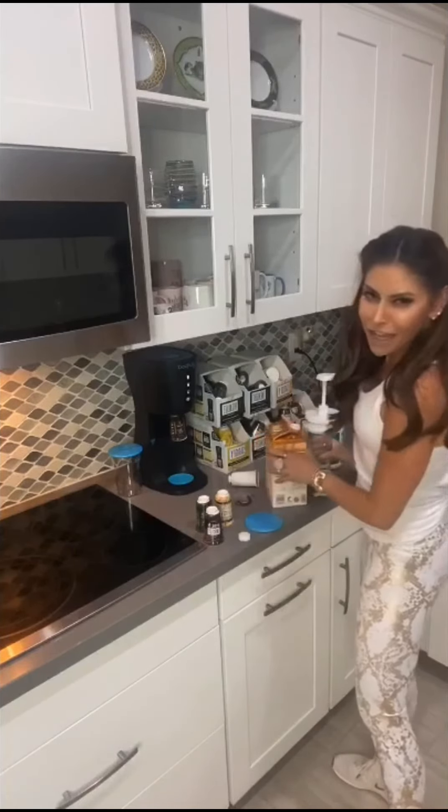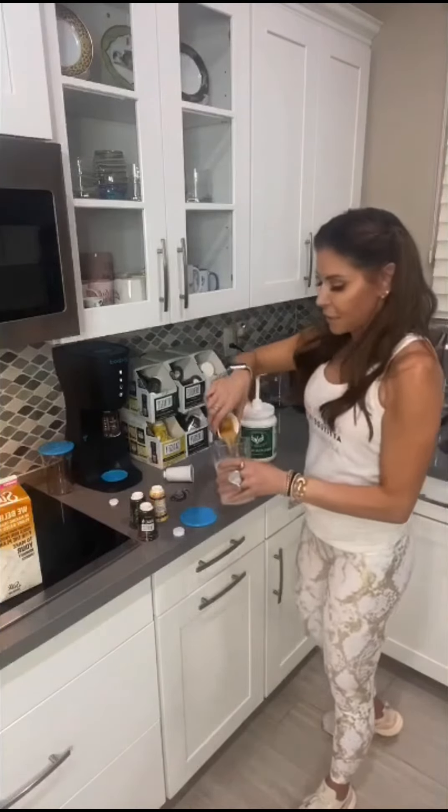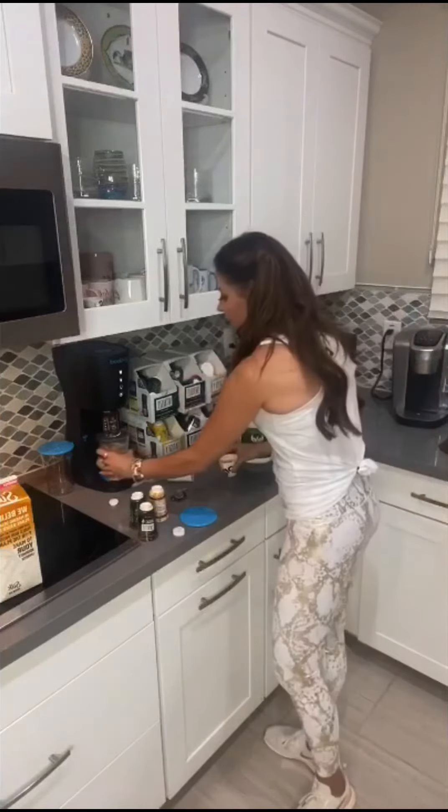I'm gonna put my 25-calorie cashew milk. Here is my espresso — I'm gonna dump it in. Yum, yum.